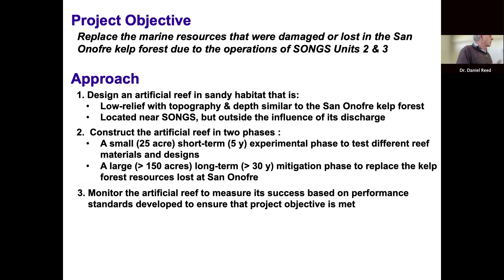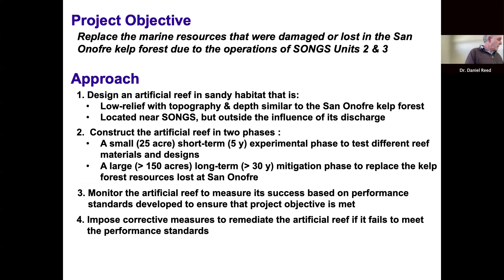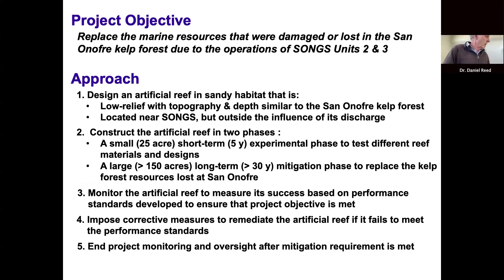The artificial reef had to be monitored to determine its success based on a group of performance standards used as a measuring stick to ensure objectives were being met. If monitoring showed standards weren't being met, Edison would be required to fix the reef to get it on a trajectory to success. The project monitoring and oversight would end when mitigation requirements were met — since the power plant operated for roughly 32 years, mitigation credit needs to be earned for that full period.